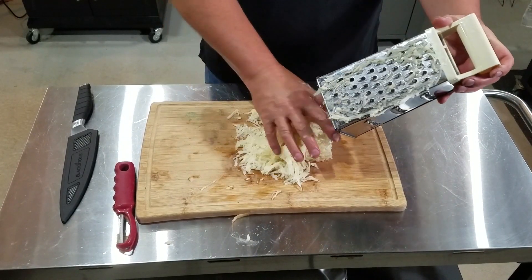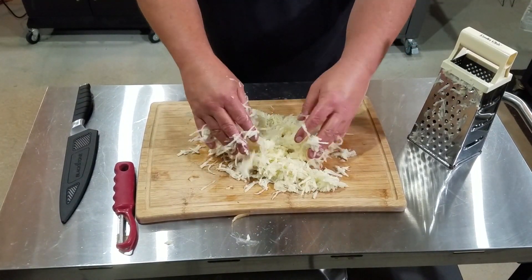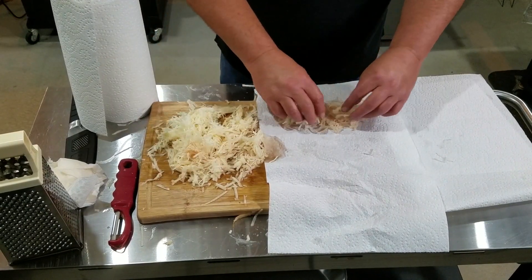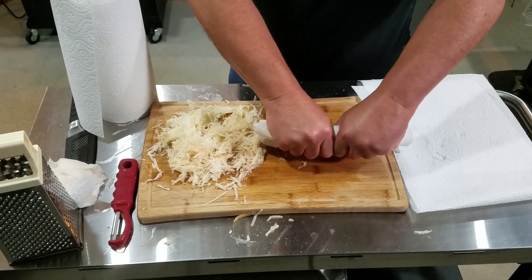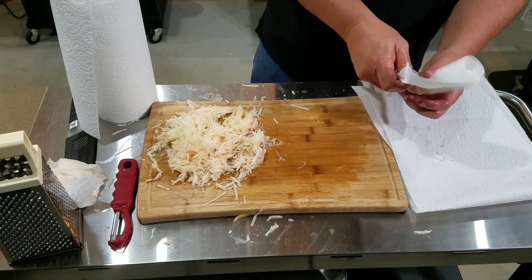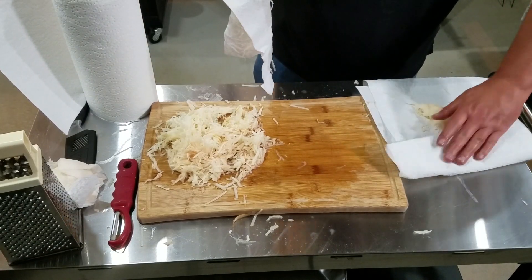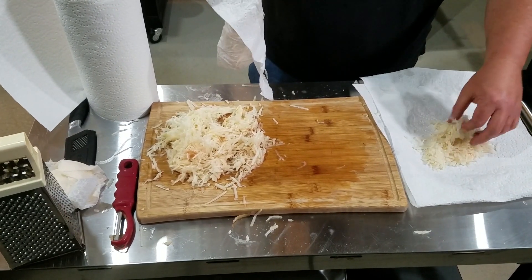There we go — a whole mess of taters. You see all the moisture that's in these potatoes, how wet they are? We can't have that. This is where the paper towels come in — we've got to get all that moisture out of them. Put your paper towel down, get some potatoes in there, and just squeeze. There's a lot of moisture coming out. Take them over to another paper towel, unroll, and make sure they're dried out good.